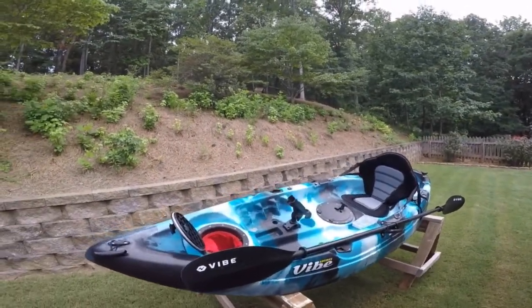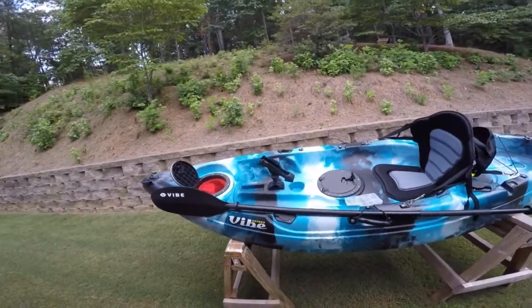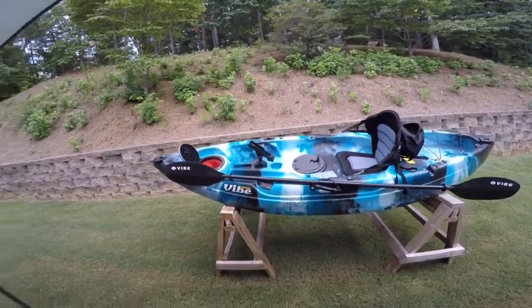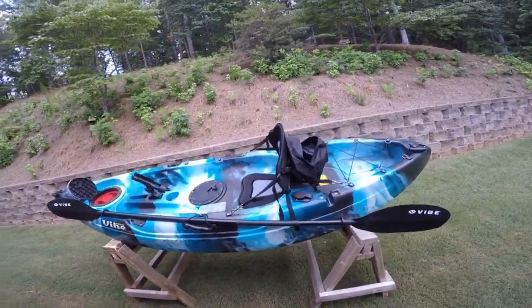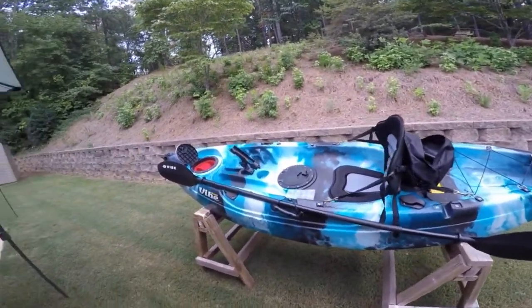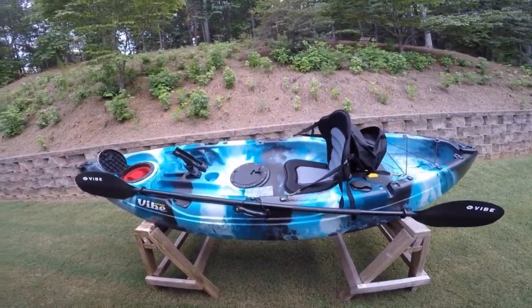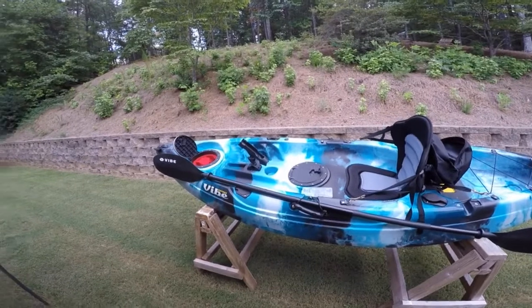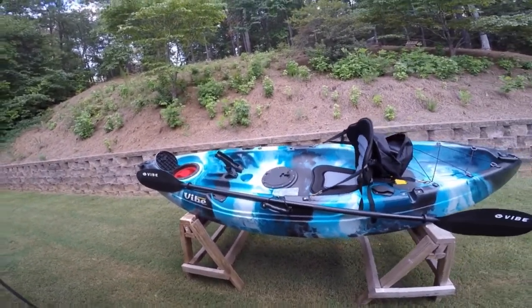I could not believe how well this boat performed for such a small boat. Nine feet, 32 inches wide — so it's really stable on the water. It'd be hard to tip this boat over. You'd have to be trying to, or have some serious water, to flip it. It's a 46-pound boat, nice and light to carry. I don't even bring a kayak trolley — I just carry it down to the river. I can walk 300 feet with it, no problem.